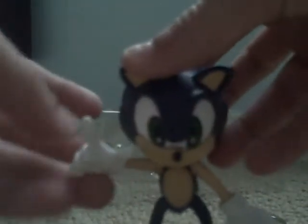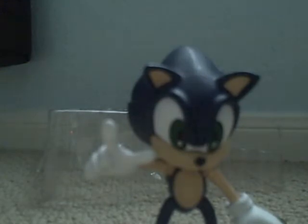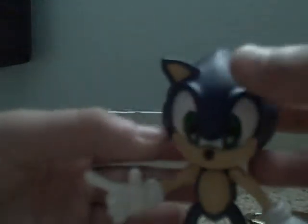Click Part 1 on Sonic's pointing finger for Part 1 — this is Part 2. Now we're going to continue with articulation.